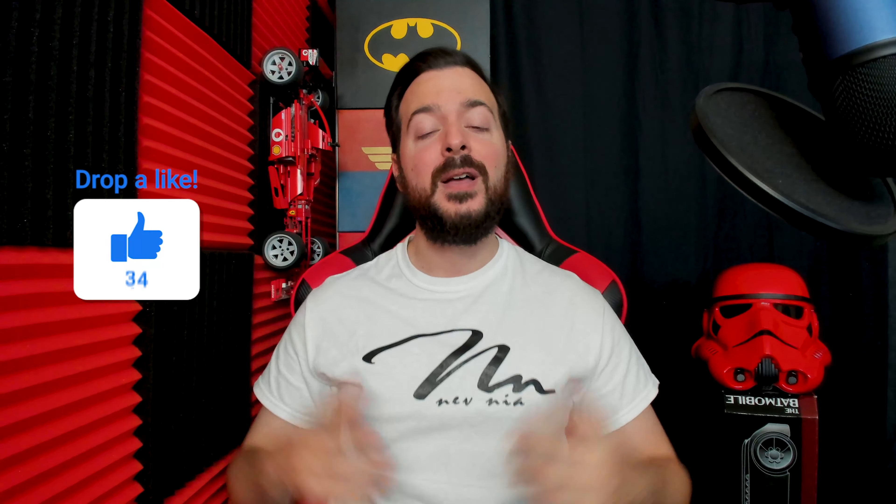Just a friendly reminder, I do stream every Saturday and Sunday starting at 1 p.m. Eastern time. Make sure to subscribe and press that bell to be notified for future videos. Smash that like button — it's greatly appreciated and helps with the channel. All right, enough of me talking, let's get to unboxing.